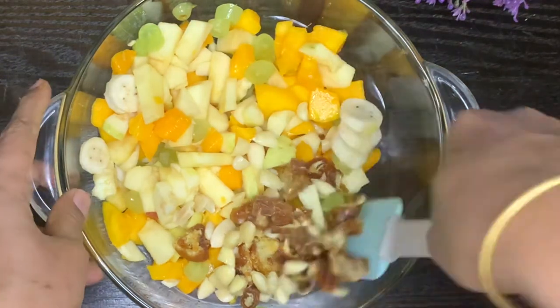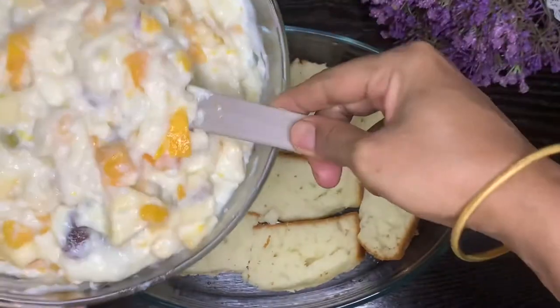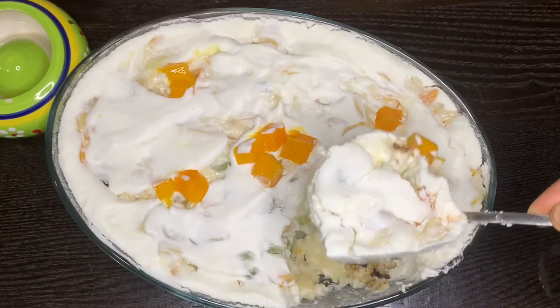Hi all, Salam alaikum. I have a recipe for a dessert. Let's go to the video.